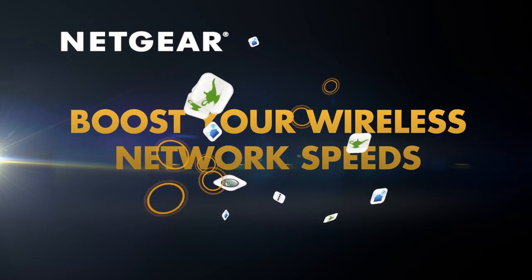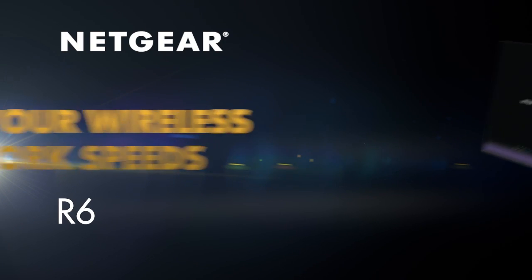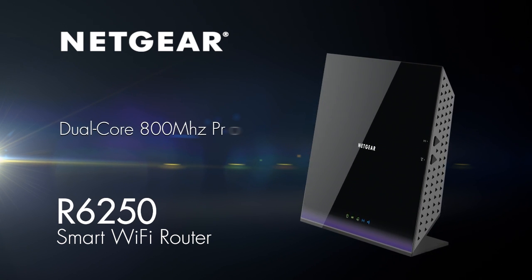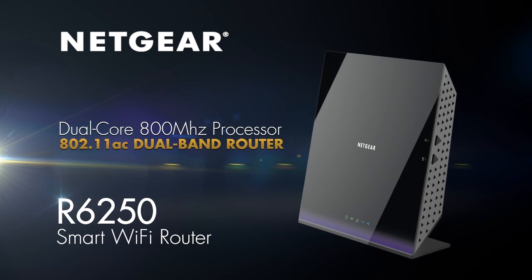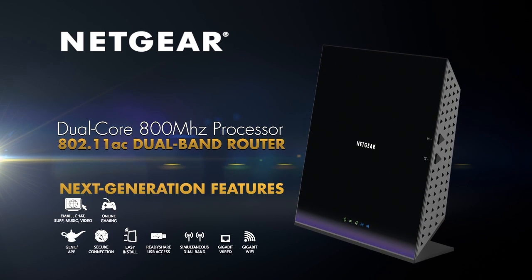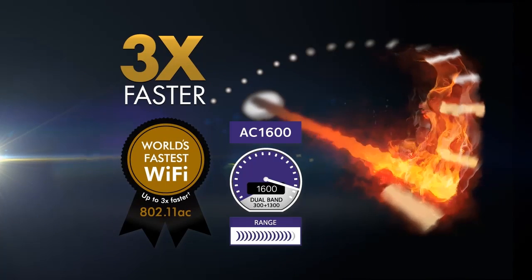Boost your wireless network speeds with Netgear's R6250 Smart Wi-Fi Router. Powered by a dual-core 800 MHz processor, this next-generation 802.11ac dual-band router delivers blazing wireless speeds up to three times faster than 802.11n.